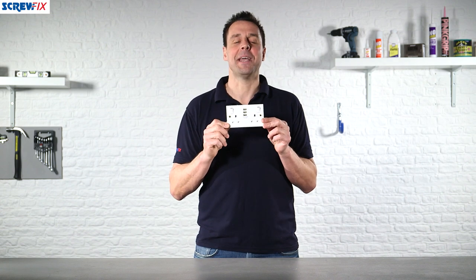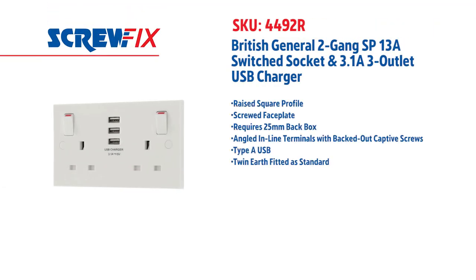Fantastic piece of kit from BG. For more information and the latest prices, visit screwfix.com.